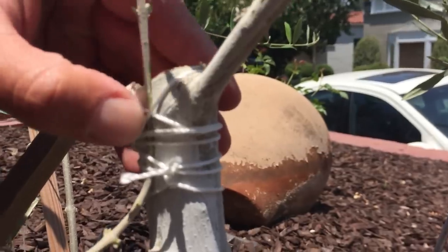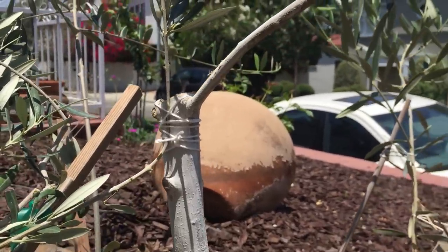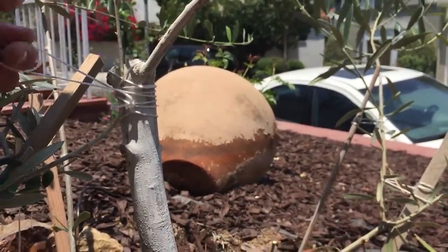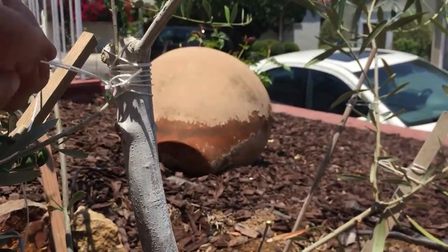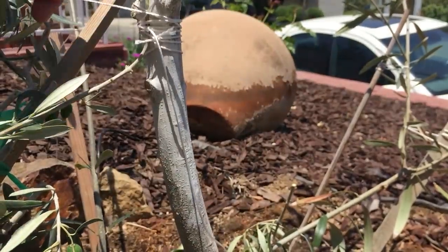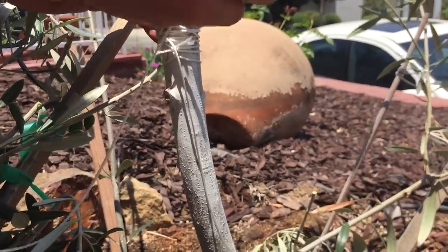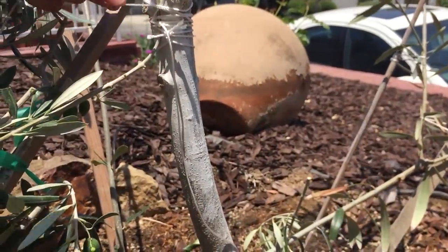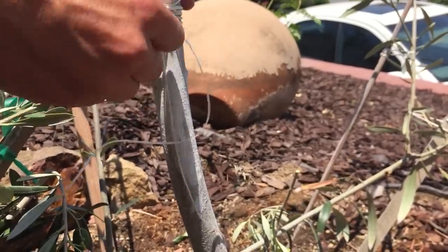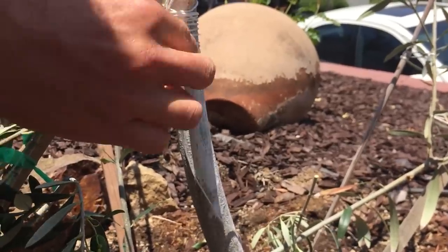I'm going to wrap it around one more time to squeeze it a little tighter. The success of grafting depends on a really tight, fitting union between the two plants. This approach grafting technique gives me a high 90% success rate, no matter what time of year. We go over and squeeze, under and squeeze, then tie it off.